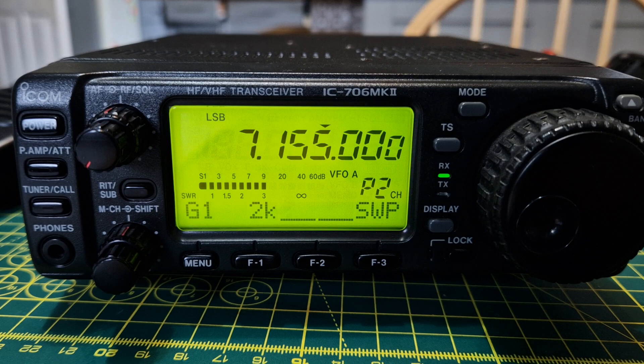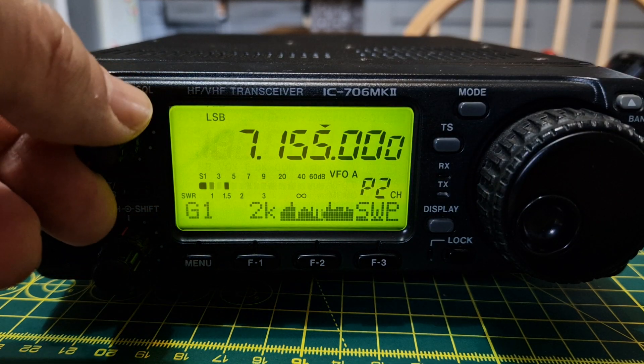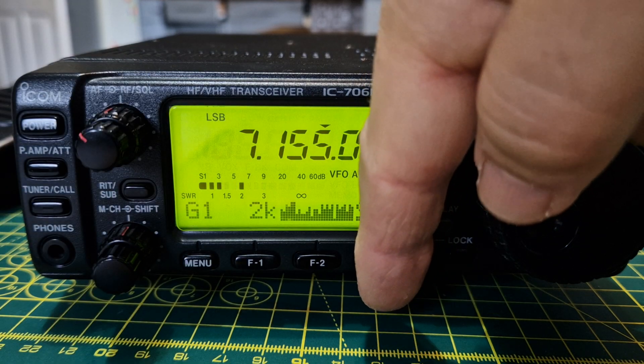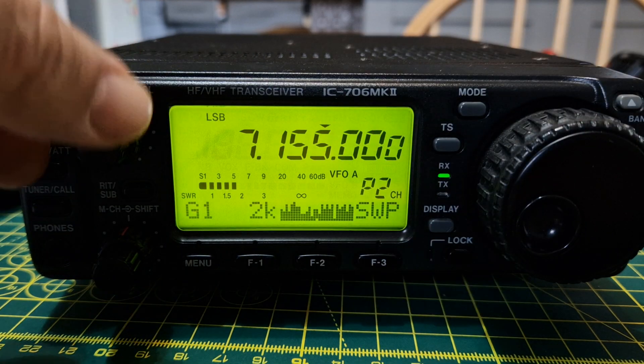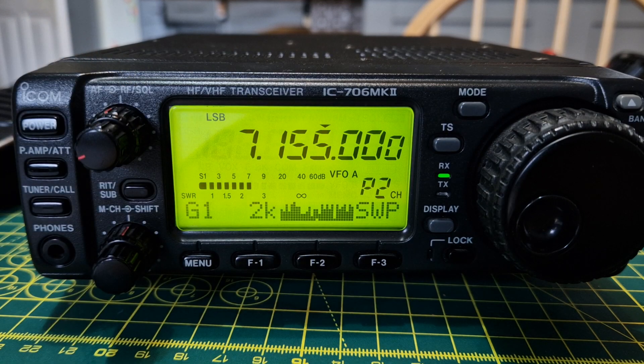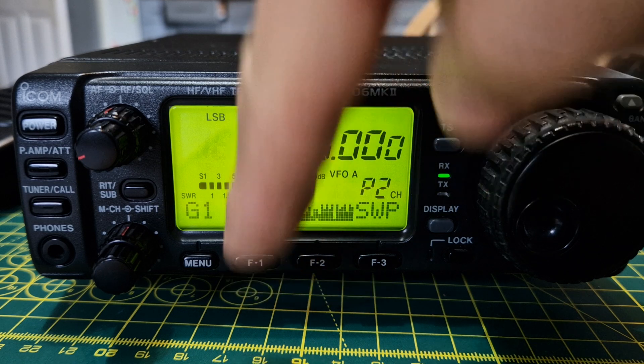To start the band scope, press SWP (F3). Note that it does mute the audio. Turn up the audio and push SWP again — you now have a visual idea of what the frequencies are like across the band.